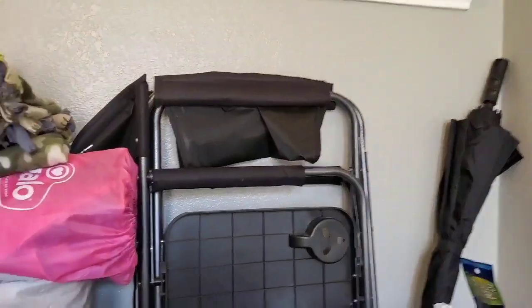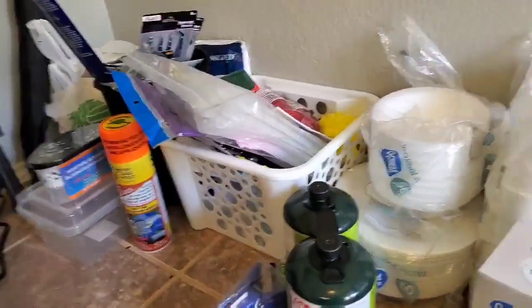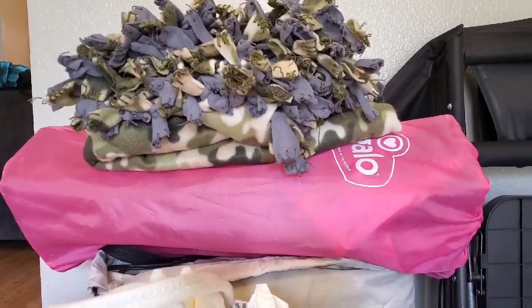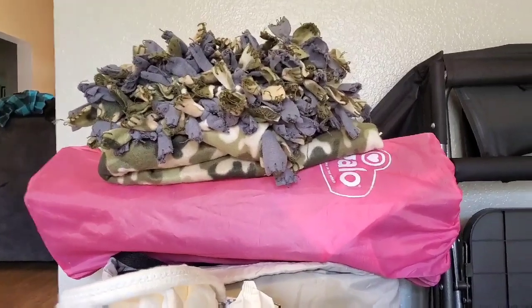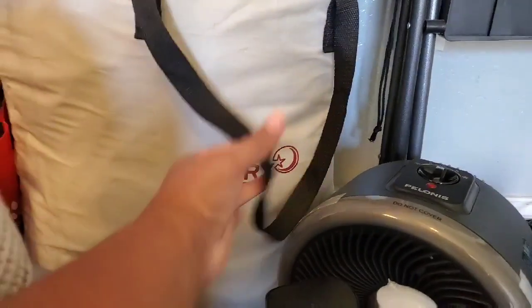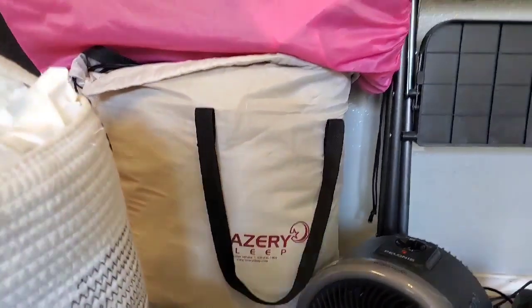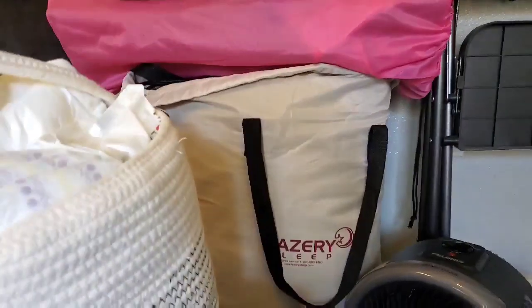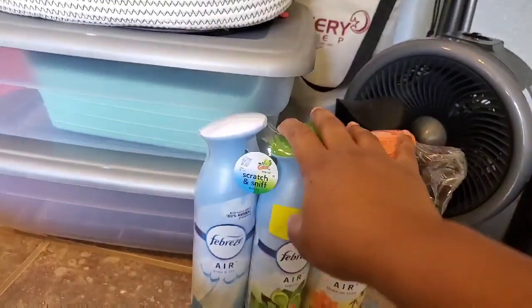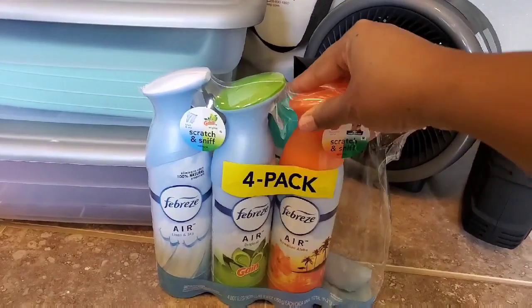We got both chairs from Walmart. We're bringing our little camo blanket. The pink is our daughter's cot — make sure you pack your kids' cots. Under that we have our mattress, which I love — it has a built-in pump so all we do is push a button and it pumps by itself. It's queen size and it fits in the six-person tent. Also Febreze — get some Febreze or air freshener for your space.